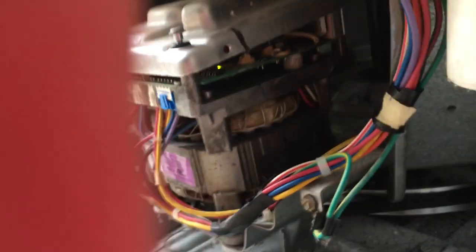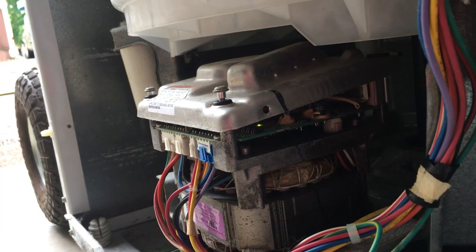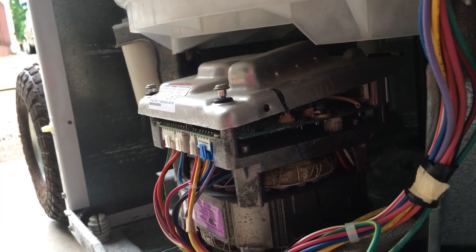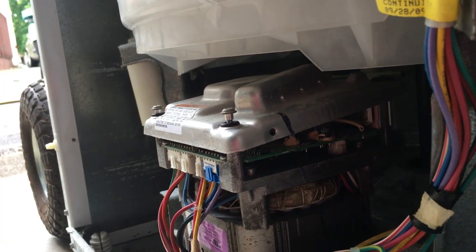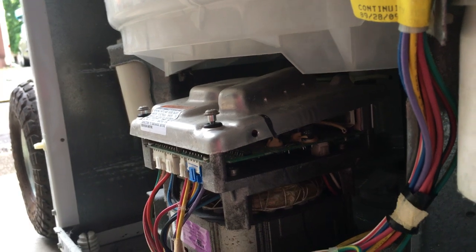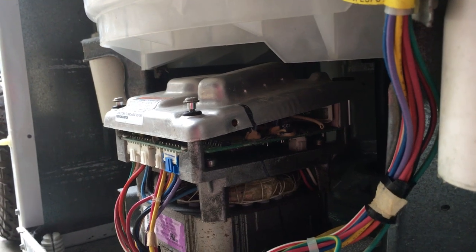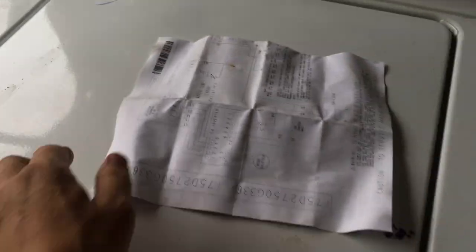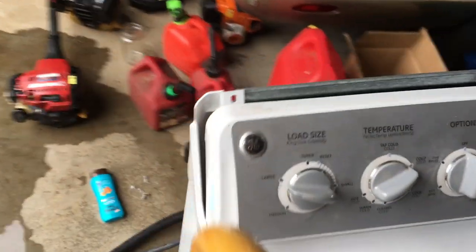Let's get the LED light. You should see that LED light right there. We're going to count the number of times it flashes after it stops. Earlier it was giving me nine flashes, but I'm not sure if I was in the correct mode to read error codes. I followed the instructions on the service manual, which they do provide you - it's like a service manual sheet that they put in the back of the unit.